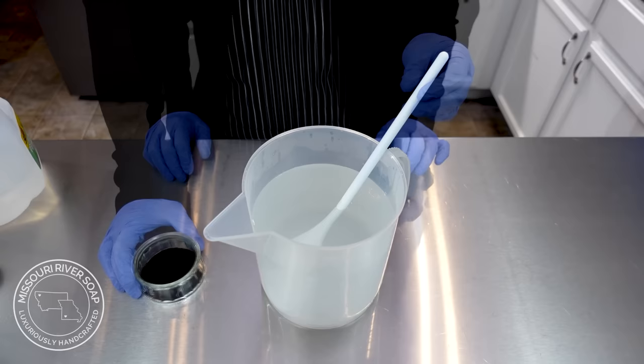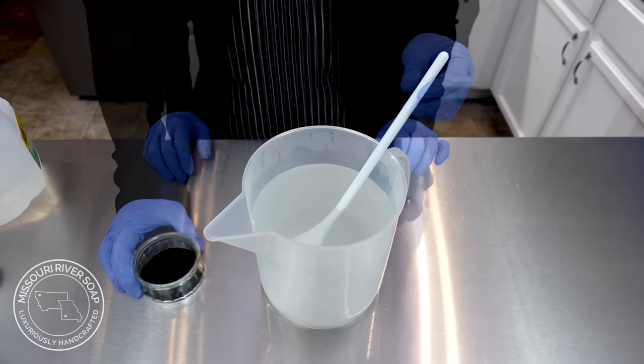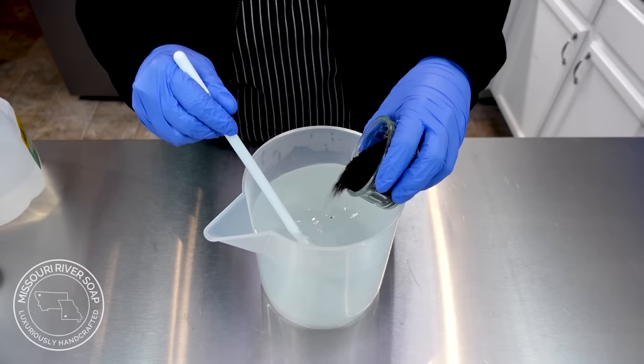I've allowed this to cool just a bit so it does not scorch the coffee, and now I'm going to add in some ground espresso. The heat from the lye solution is essentially just going to brew the coffee, which is perfect.